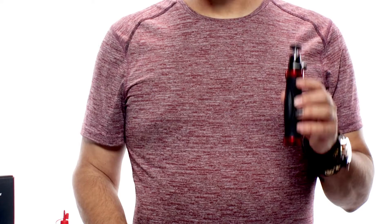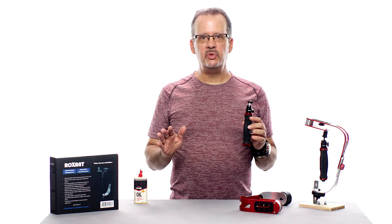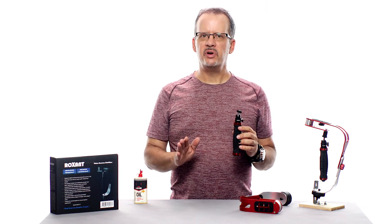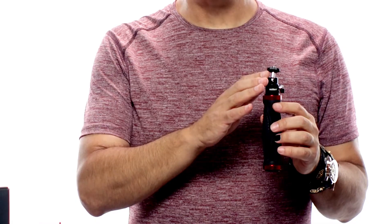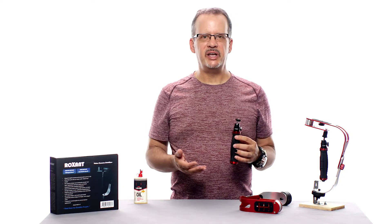Now let's take a look at the hand grip and gimbal. This is the heart of the stabilizer and it's where all the movement takes place. It's important to note that your gimbal — the ball head assembly you see here — comes from the factory unlubricated to keep it from making a mess during shipping.